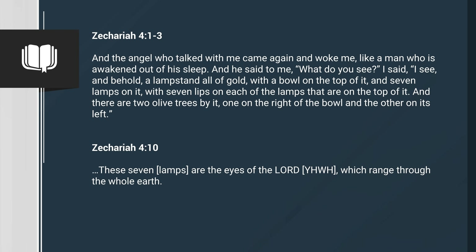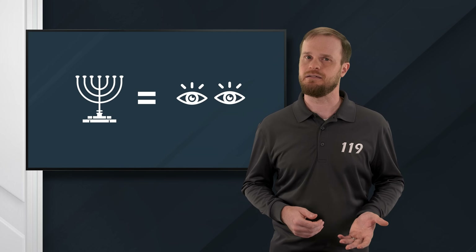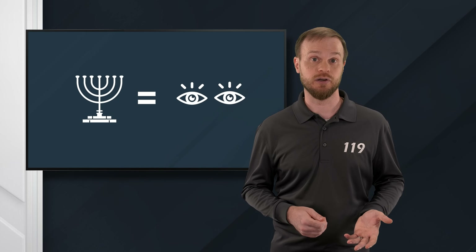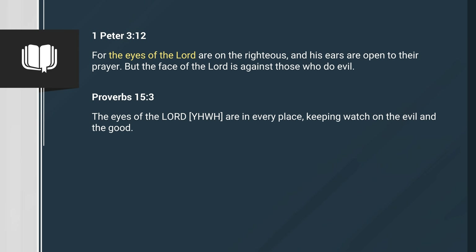Zechariah 4, verse 10: These seven are the eyes of Yahweh, which range through the whole earth. So in Zechariah, the menorah represents God's eyes. What does that mean? Well, we know that the purpose of eyes is to see, but what are God's eyes looking for? Other scriptures tell us. God's eyes are looking for righteousness. 1 Peter 3, verse 12: For the eyes of the Lord are on the righteous, and his ears are open to their prayer. But the face of the Lord is against those who do evil. Proverbs 15, verse 3: The eyes of Yahweh are in every place, keeping watch on the evil and the good.